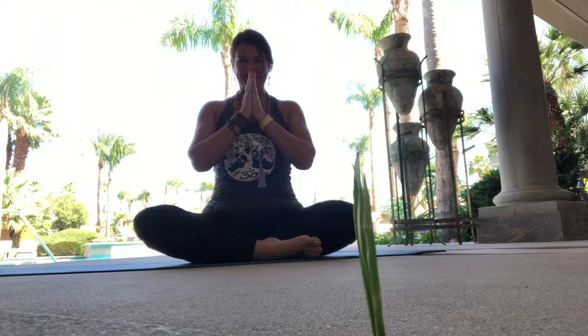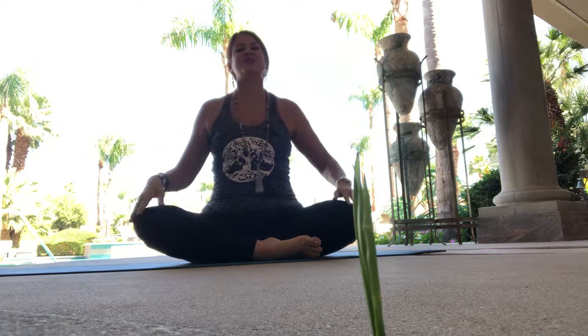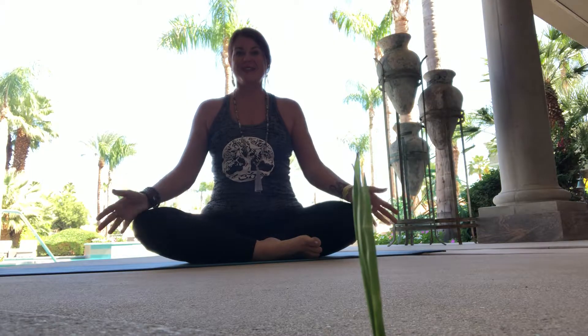Hello, Sat Nam. I'm here at the stunning Delgado Estate and I thought I would do a nice spinal stretch and breathing technique video.